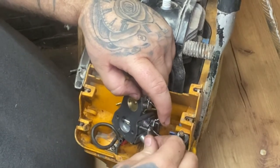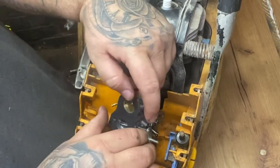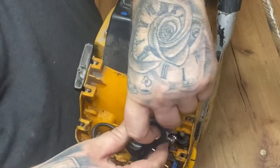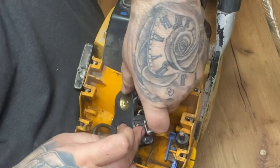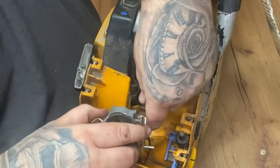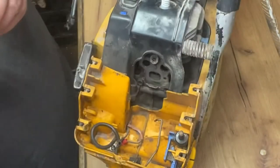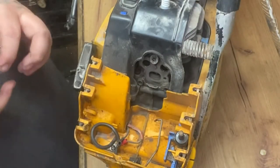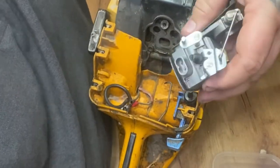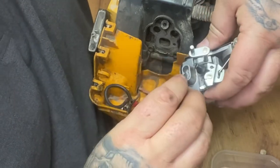You've got your throttle and you've got your choke up there. Don't forget to put your mixture screws back in - like I almost didn't.